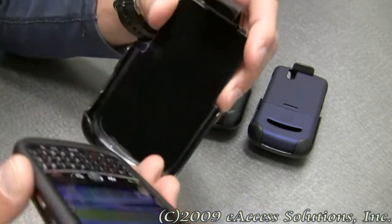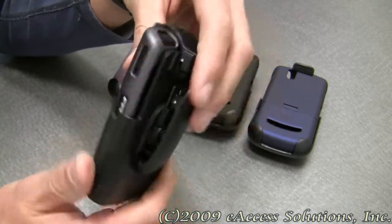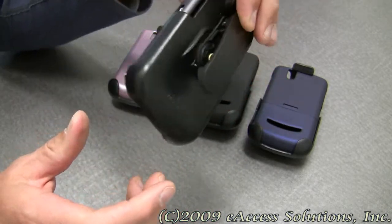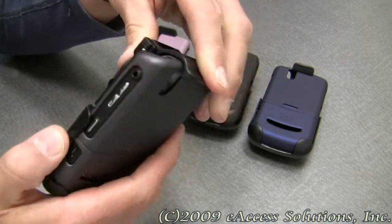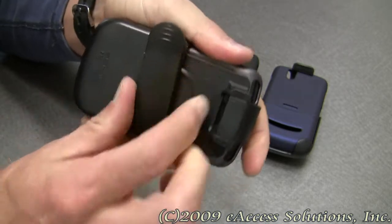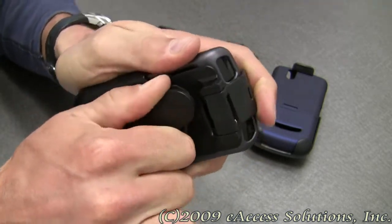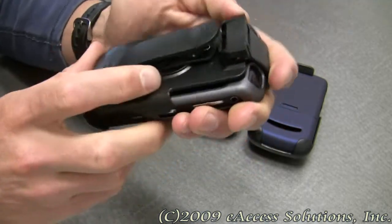You can snap it into the holster, and then you can clip it on your belt, purse, or pocket with no problem. The holster has a 7-position belt clip for comfort and fit, depending on how you want to wear it.